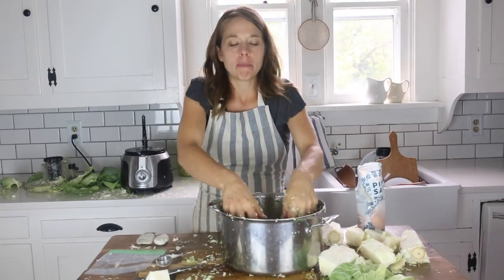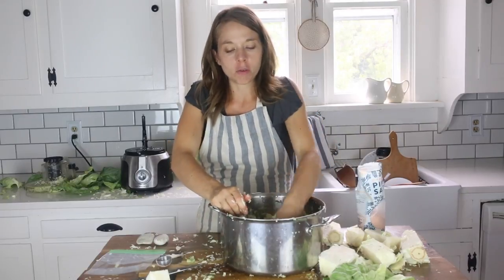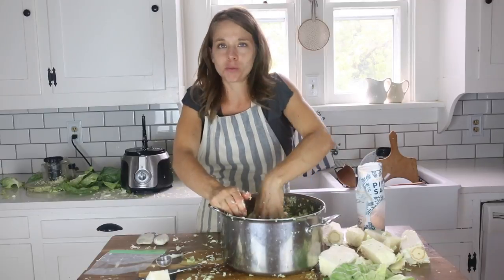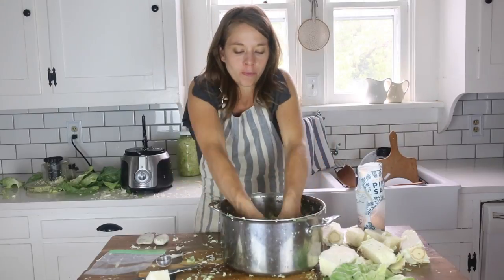Let me tell you a little about fermenting time — you can really do it to your preference. Some people ferment as little as three days and feel it's plenty sour. I do more like a week, and some folks recommend four weeks, so there's really no exact science to it. You can taste it as it's sitting and see if your level of sourness has been reached.